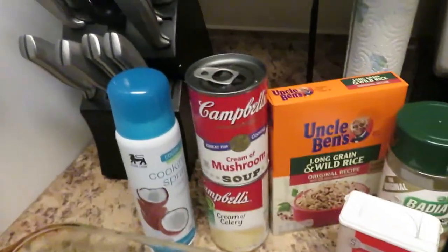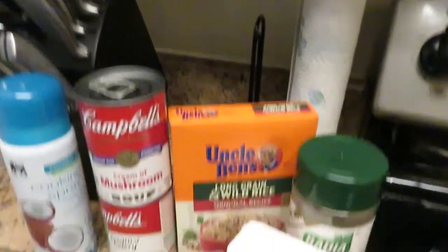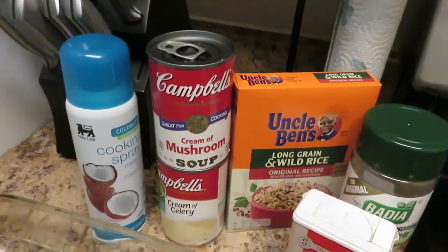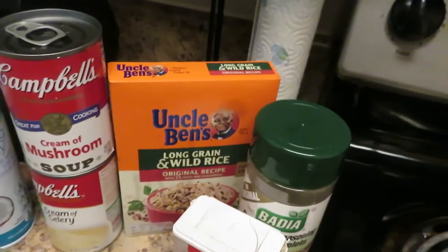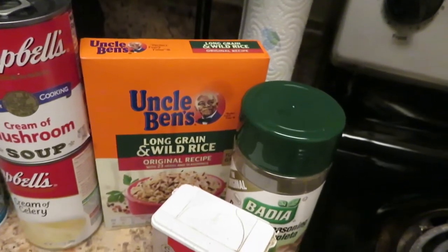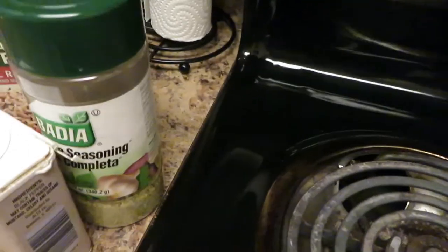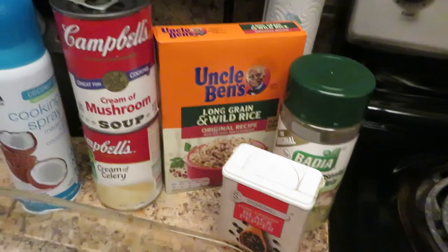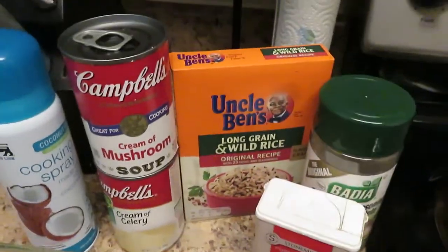Alright y'all, so these are the ingredients - everything you're going to need. This is a super simple, easy chicken and rice recipe. You got a cream of mushroom soup can, cream of celery, the Uncle Ben's long grain wild rice or original recipe box, pepper, and complete seasoning. Now to be honest, you don't really need seasoning because Uncle Ben's has 23 herbs and seasonings in it.